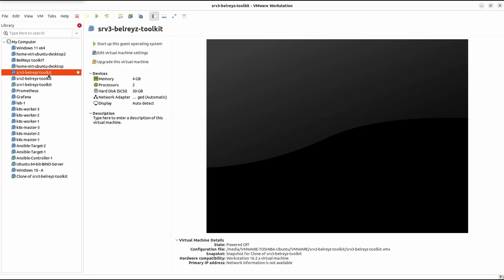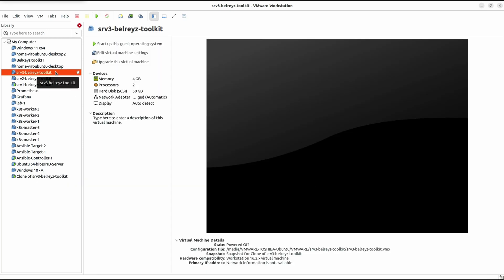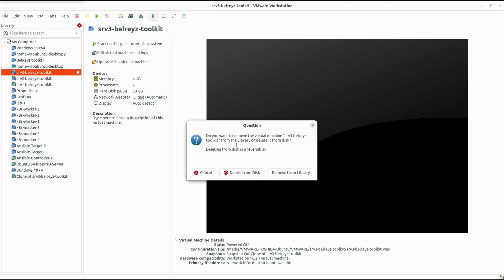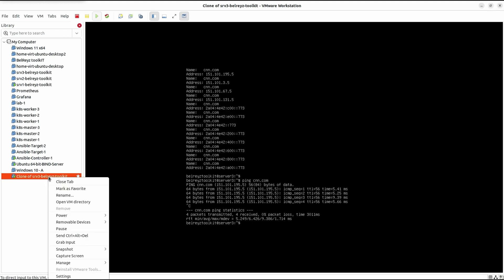Do not delete the parent virtual machine — in this case, srv Bell Race Toolkit. This is the name of the link clone of Server 3 Bell Race Toolkit. To show what happens if we try deleting the parent: right-click, Remove — it warns you this is irreversible. If we click Delete from Disk, a new warning pops up saying 'Deleting this virtual machine will destroy the linked virtual machines and you will no longer be able to use them.' So I'm not going to do that — let's click No.